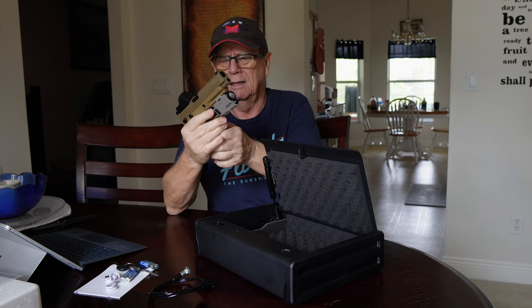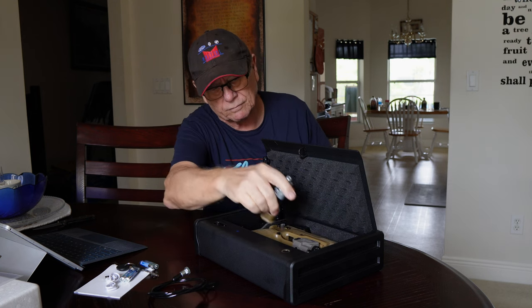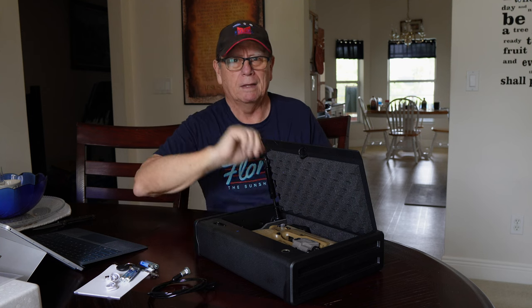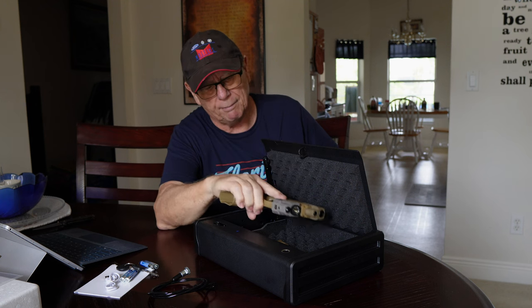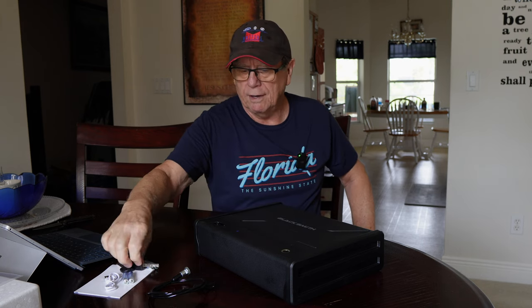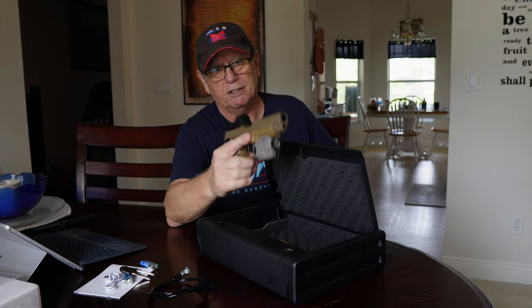The first question is how the weapon fits in here. This is a full-size pistol with an extended magazine, and it takes one full-size pistol, or it states that it takes two compact-style pistols. You could also put some money or documents or anything you'd like to store safely in here — it's a safe way to keep your weapons.